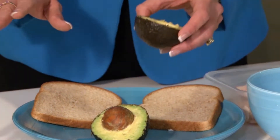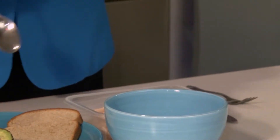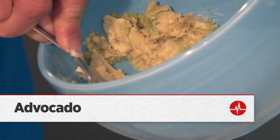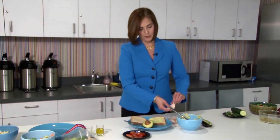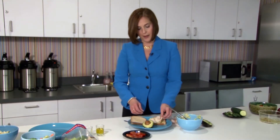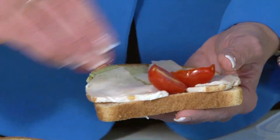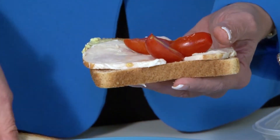Here's a spread you can make yourself instead. Take an avocado, scoop it out, and mash the avocado until it's nice and smooth. You're going to add your turkey or other low-fat meat, and some tomatoes to make it really moist when you eat your sandwich. You won't miss that mayonnaise at all. Ta-da! A heart-healthy sandwich.